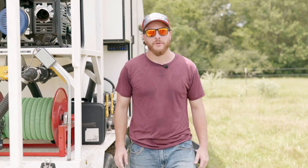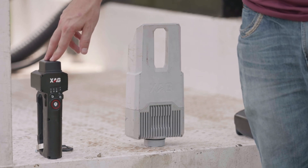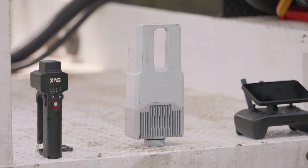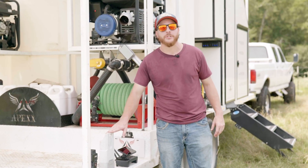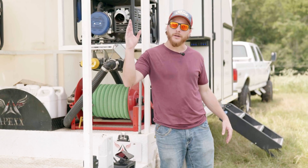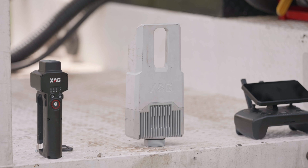These are the three devices that come with your XAG P150 that allow you to operate the drone. We have the RTK6 Pro, which is your positioning system — it gives you 0.1 meters of accuracy and is a lot more safe and optimal than flying under GNSS, which would be your general satellites. We have the data link, which allows all of the devices to communicate — the remote, the data link, your internet, RTK, and drone. And finally, we have the remote, which allows you to operate the drone, plan routes, and do whatever you need to do with your operation.